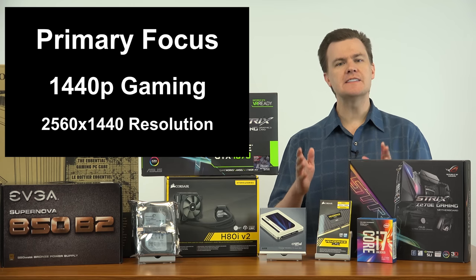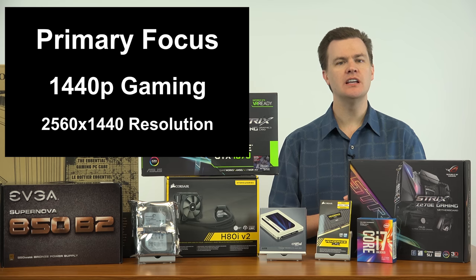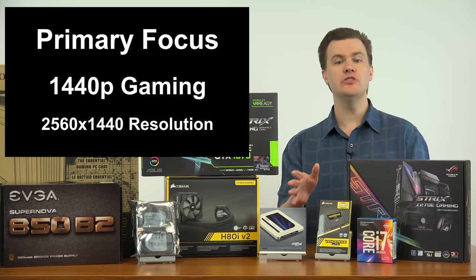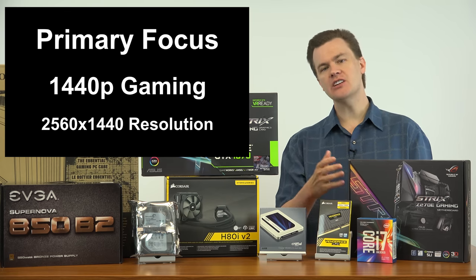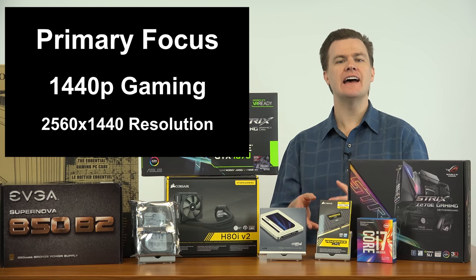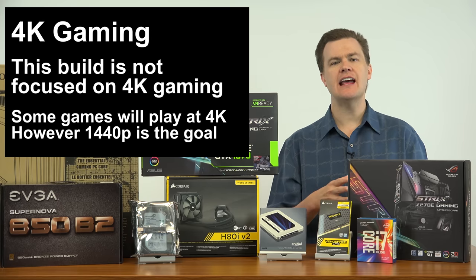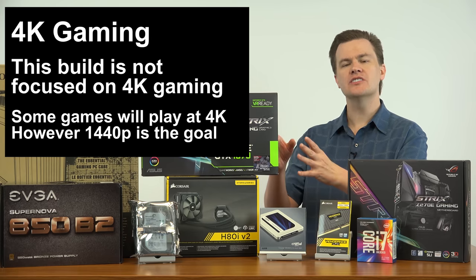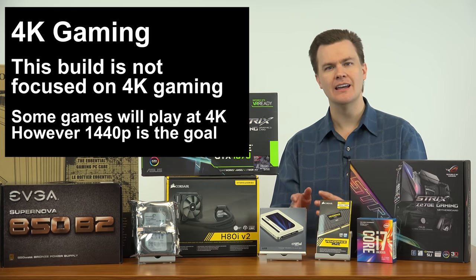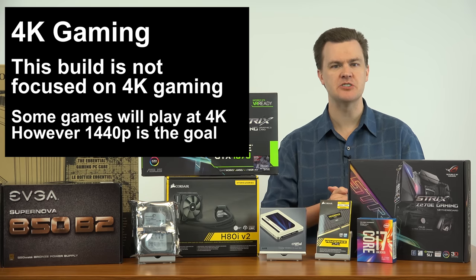The goal of this machine, this $1,500 computer, is to build an amazing gaming computer to play games at 1440p resolution — that's 2560 across by 1440 vertical. You certainly could use this machine to game at 1080p, but it's honestly overkill for 1080p gaming. I have other builds for that. This is really about 1440p gaming. What about 4K? Not really. It doesn't have the horsepower for 4K. The graphics card is an excellent GTX 1070, but a 1070 is not really a 4K gaming card. So 1440p is what this machine is aimed at.